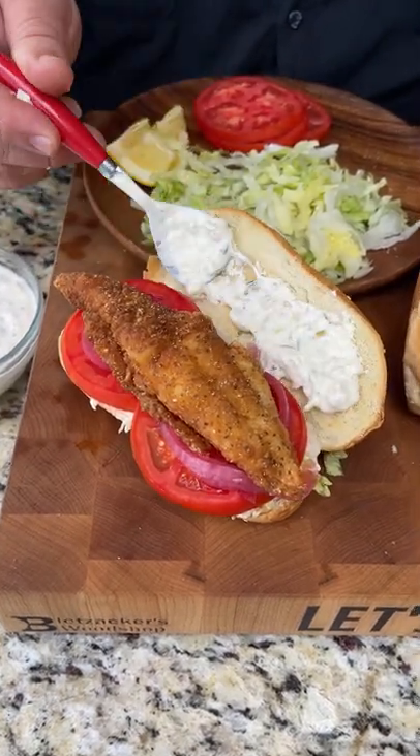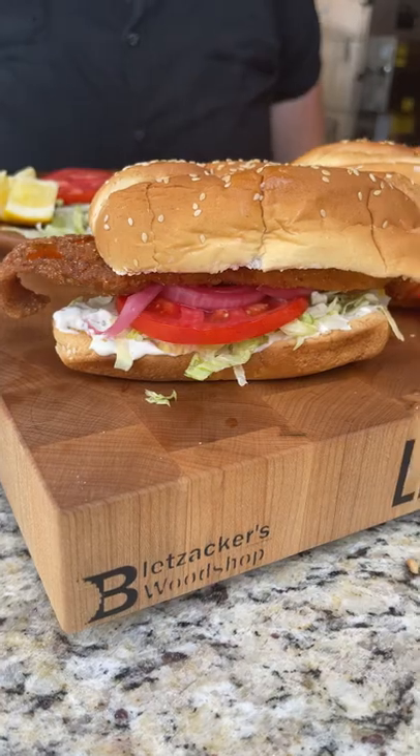A little more tartar sauce on that top bun. Douse it with a little hot sauce. And we got a catfish sandwich y'all.